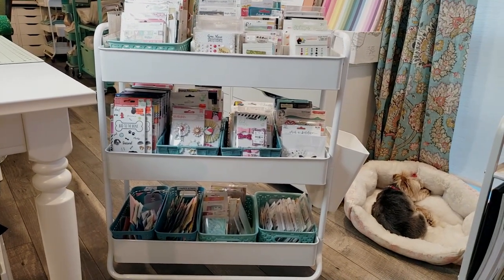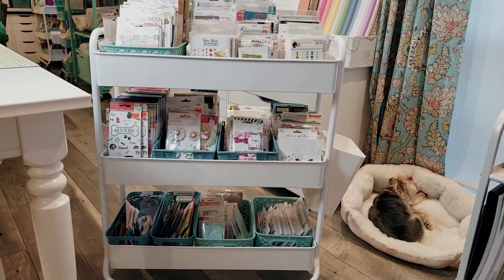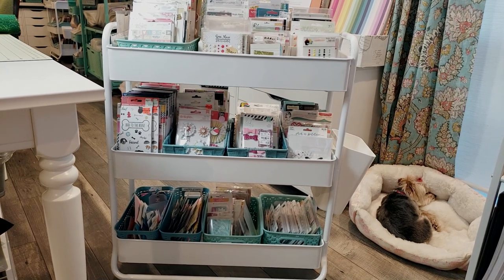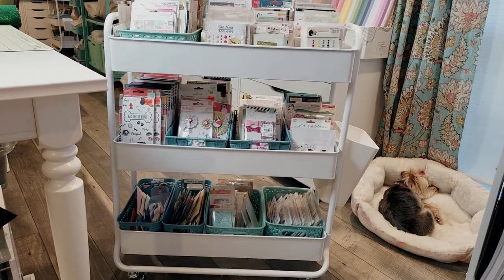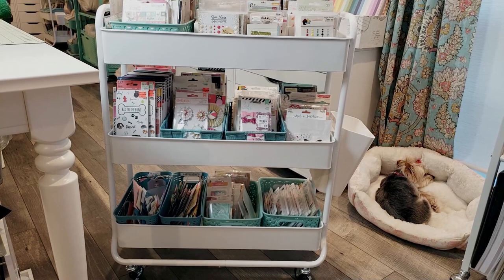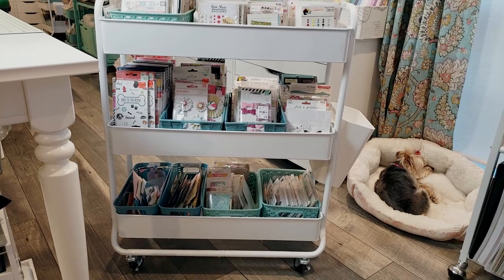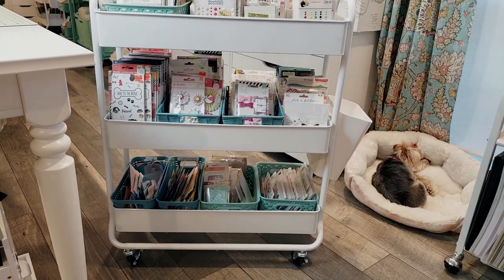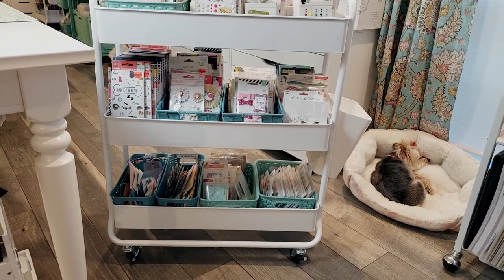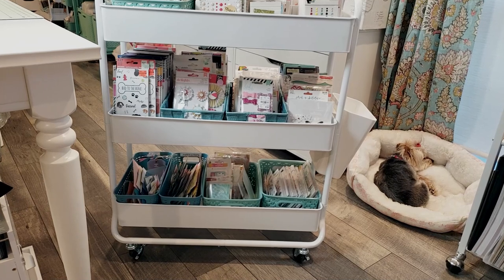I've recently been doing some videos on my channel where I've been building page kits, and in one of those videos — I think it was the third video, page kit number one plus storage bins — I mentioned something about this embellishment cart and then forgot to share the picture or video. So I thought it might be fun to share this with you guys and talk about organizing and storing embellishments, which is one of the things a lot of people struggle with, partly because embellishments come in all different shapes and sizes.